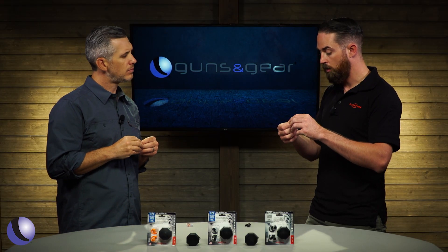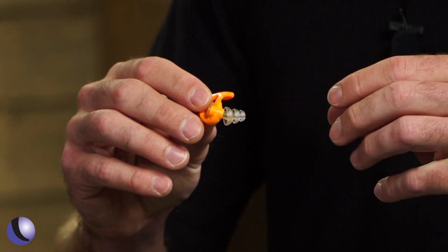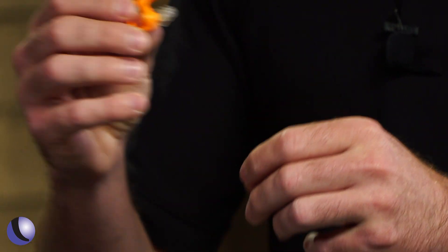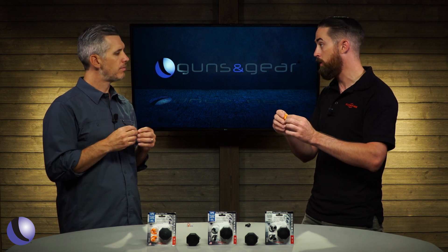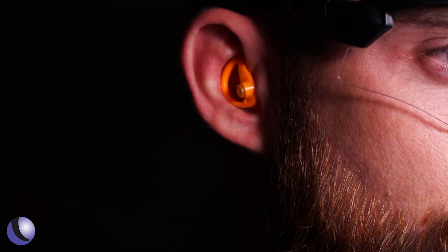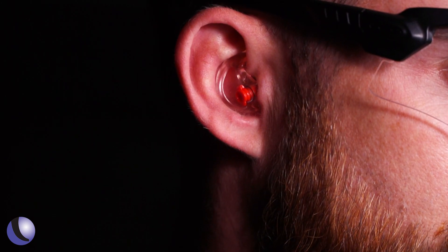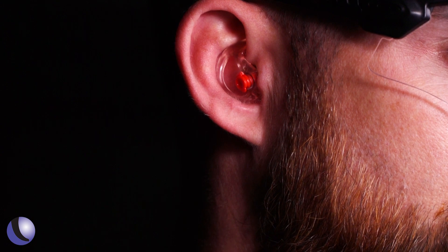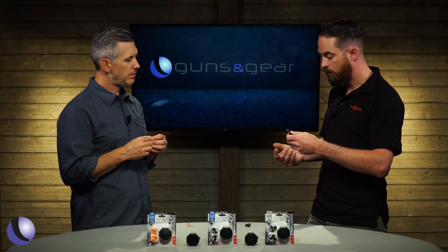The EP5's flanged tip goes in super easy and protects really well from sound. You can adjust the depth by pulling or pushing it into the ear pro itself, making it deeper for a bigger ear canal or more shallow if needed. The EP5 also comes in multiple colors: orange, clear, and black.